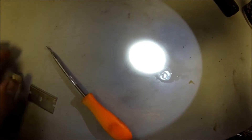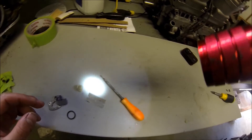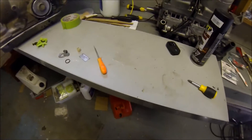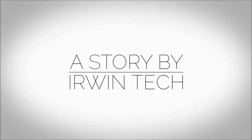Look right there - you can see there are water bubbles. So there are water bubbles that came out, and I'll show that in the next video. That's an indication of an issue there. Thanks for watching guys, as always search for IrwinTech and we'll see you on the next video.